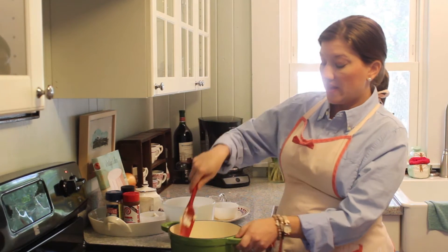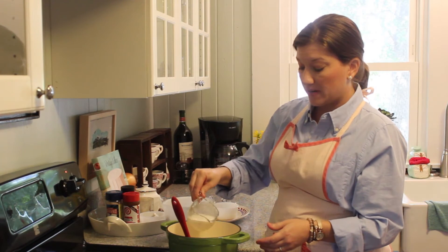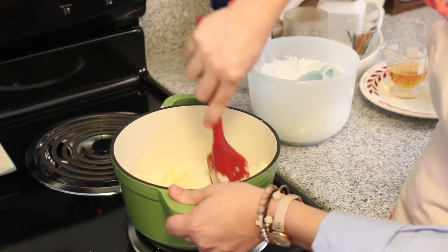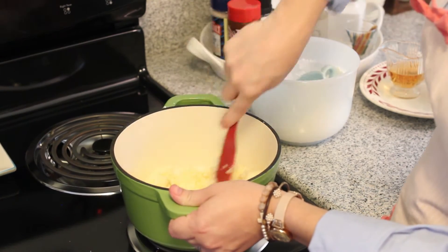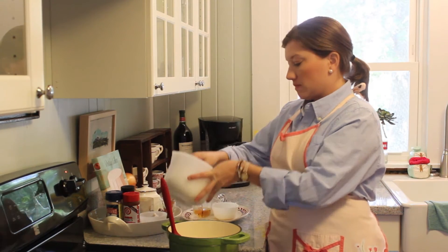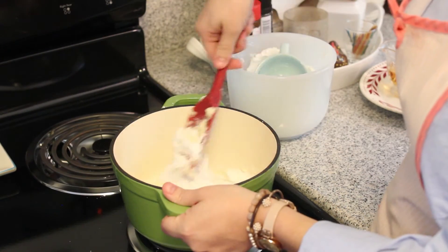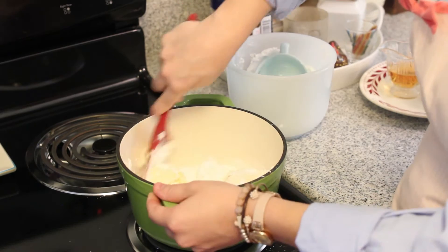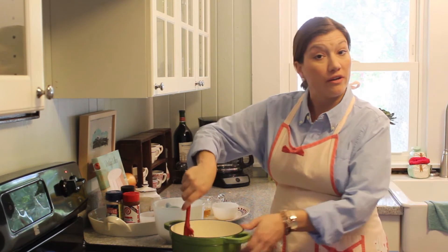I've gotten to the point that my sauce is starting to really thicken, so I'm going to go ahead and add just a little bit of heavy whipping cream to get things loosened up a bit before I add the next little batch of powdered sugar. I like to add it just about a half a cup or a cup at a time. If you add too much at one time it's going to get so thick that you'll have a hard time dealing with it — and be prepared, because you're going to have powdered sugar all over your kitchen.